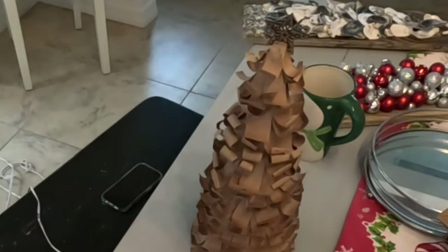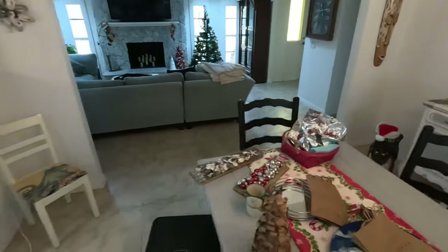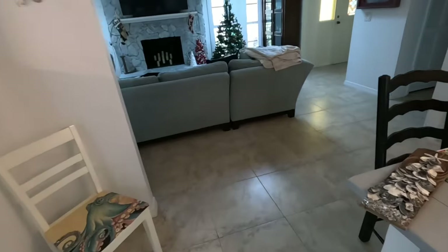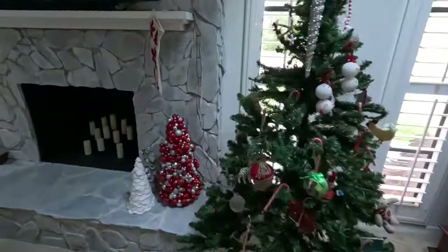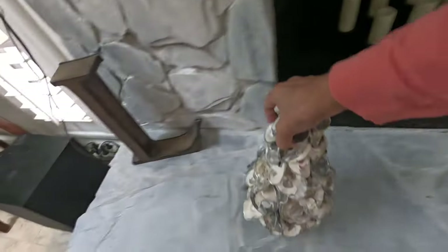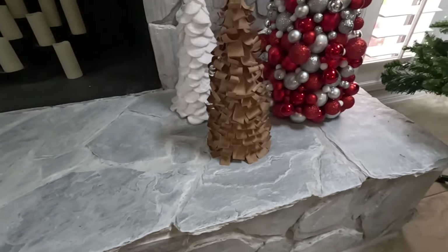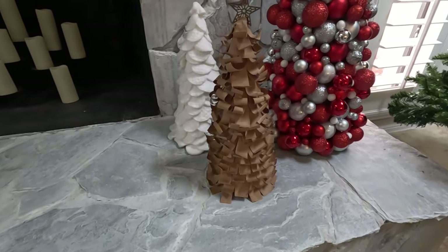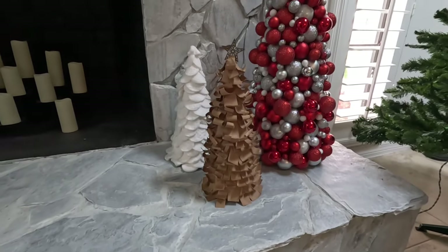Let me show you where I'm going to put it. Move Mr. Oyster out of the way — I've had this one for years. There we go. What do you think? I think it's gorgeous. I love it. It's very simple and very homey and I just love it.